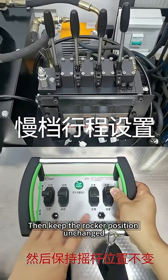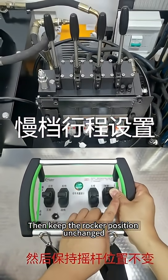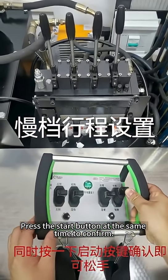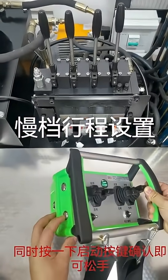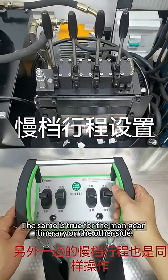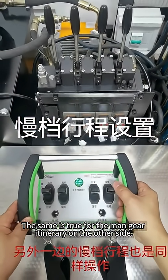Then keep the rocker position unchanged and press the start button at the same time to confirm. You can then let go. The same procedure applies for the slow gear setting on the other side.